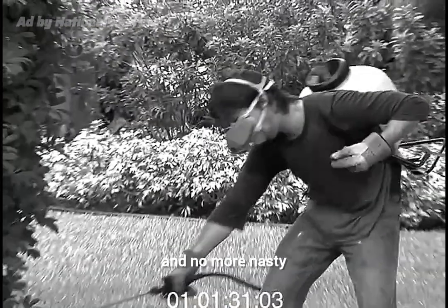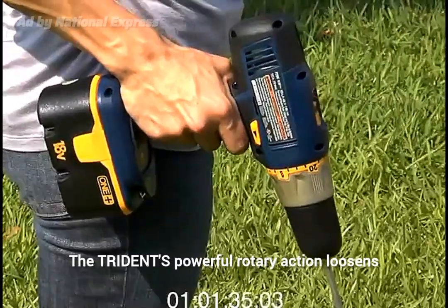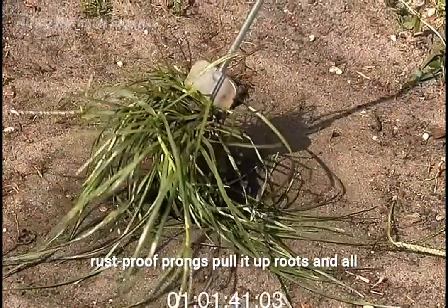Imagine, no more crawling around on your hands and knees, and no more nasty, dangerous herbicides and chemicals. The Trident's powerful rotary action loosens the soil around the weed, while its three tough, rust-proof prongs pull it up, roots and all.